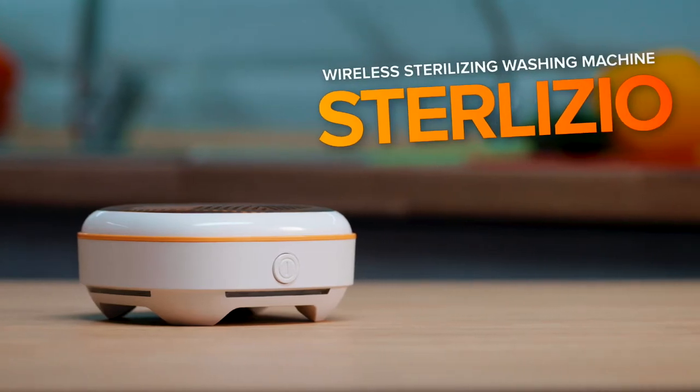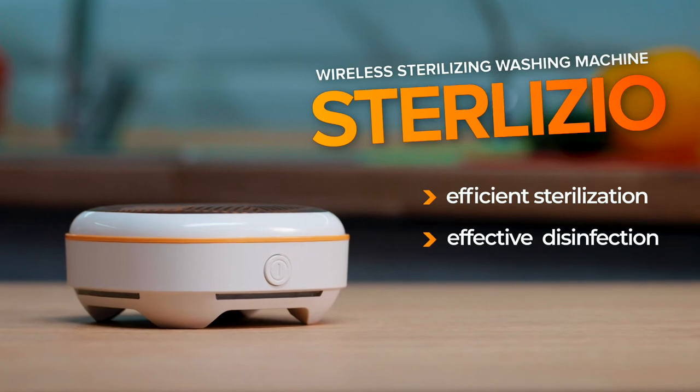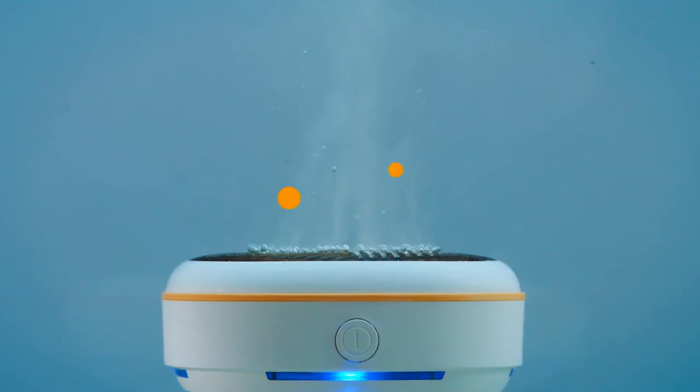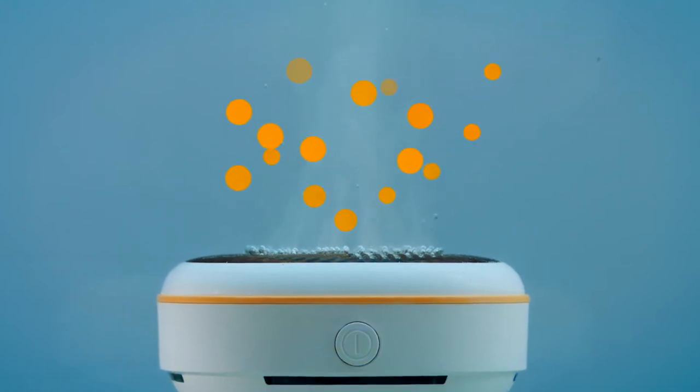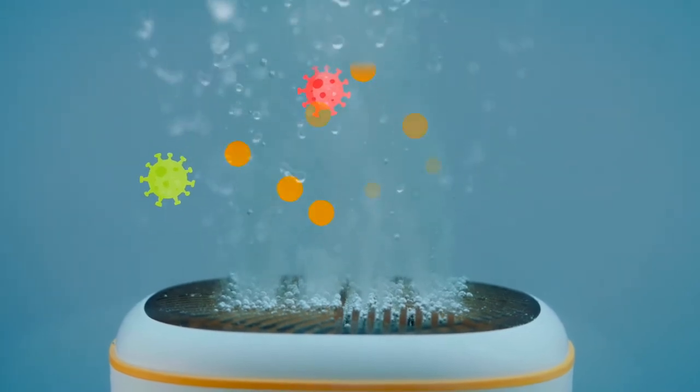We present you an innovative wireless sterilizing washing machine, Sterilizeo, that will make your life easier and the world around you cleaner. Electrodes made from noble metals generate ions that have a powerful effect of killing viruses and bacteria in the water.